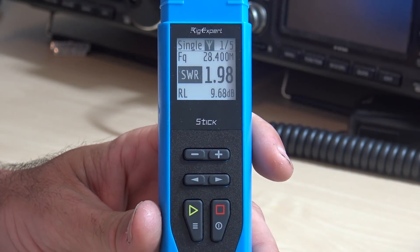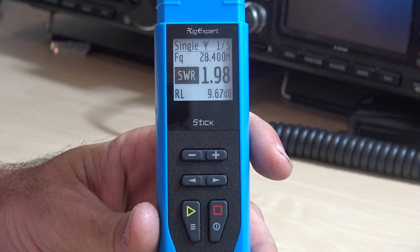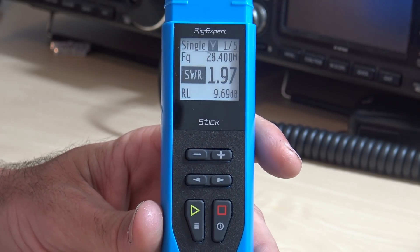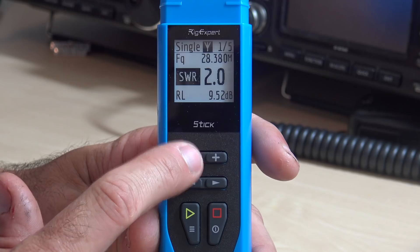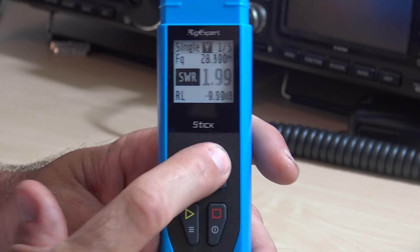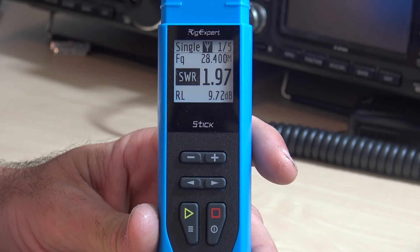I'm playing antenna roulette tonight. I think I grabbed the cable for the high-gain AV680 — I might be hooked up to my 10-meter vertical instead. But we're going to show you a quick walk-through of what you would expect from this. I have my antenna connected. Frequency up here — plus or minus, you can change the frequency. I'm just at calling frequency on 10 meters, 28.4. Right there I can see on page 1, my SWR is 1.97 to 1.